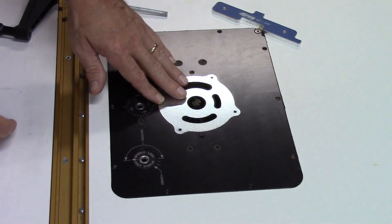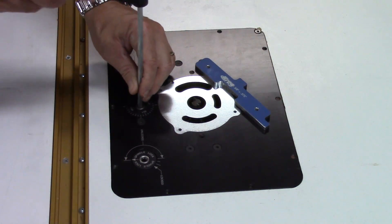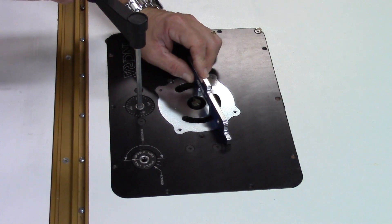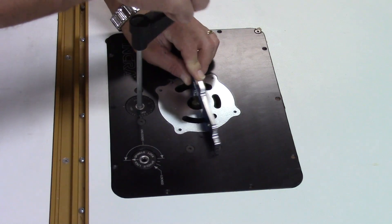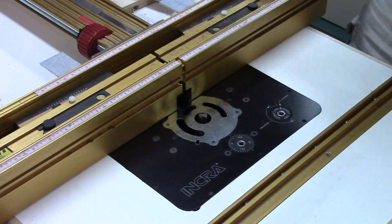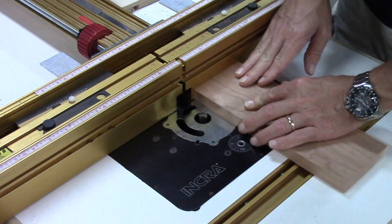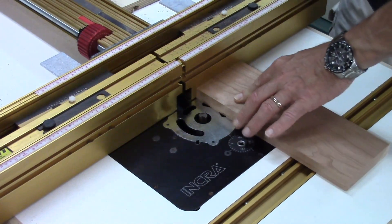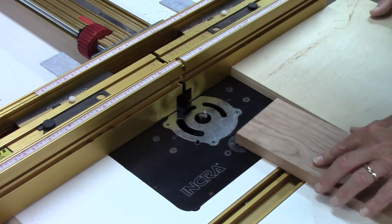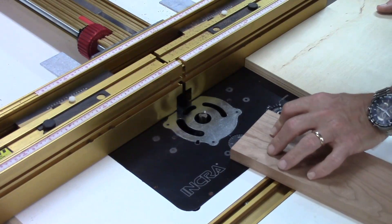I've got this five-eighths inch bit chucked up in my router table. I like to use these Craig setup bars — you could also use brass setup bars or a drill bit to do this. Basically what I want is about three-eighths of an inch above the surface of the table. I've got my fence moved over — it's just an arbitrary distance for demonstration purposes. I'm going to run this through this way. It's easier to use a big piece; I'm using a big piece of plywood here. That'll keep it square and also prevent some tear-out on the back edge.